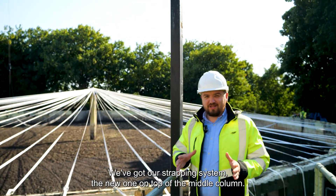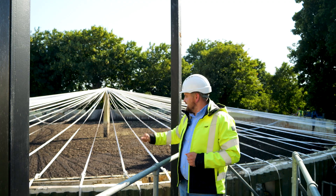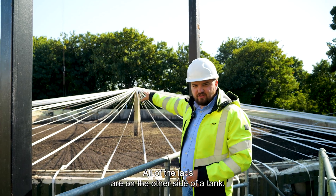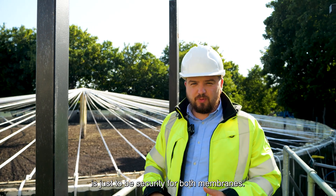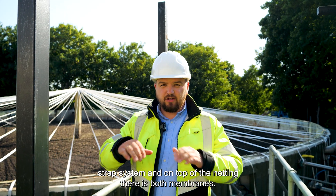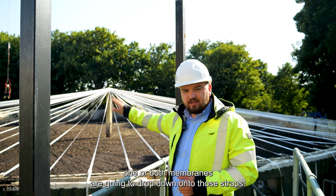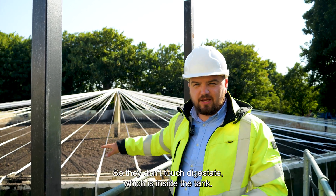Right now we've got our new strapping system on top of the middle column, running down to the concrete wall where all the supports are attached. As you can see, most of the tank has been done — they're in place but not yet tightened to the right tightness. All the lads are on the other side working on the last ones, and then they'll start tightening them one by one. The whole purpose of the strapping system is security for both membranes — if the site loses electricity or gas, one or both membranes will drop down onto those straps. There will be netting between the straps and the membranes to protect them and stop them touching the digestate inside the tank.